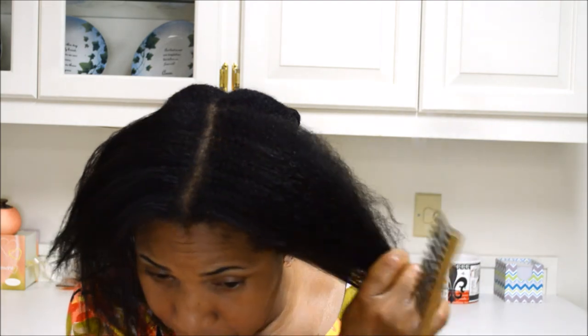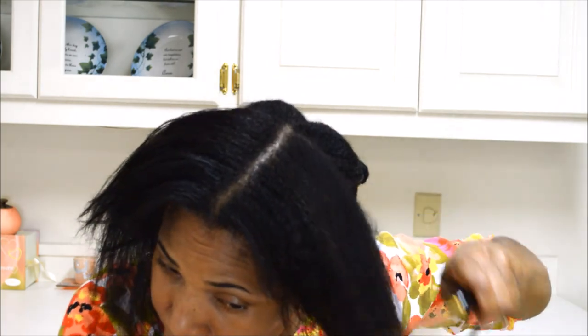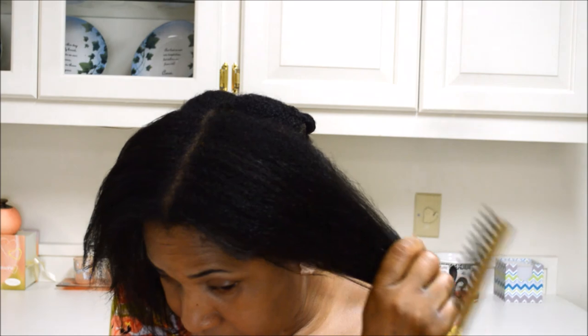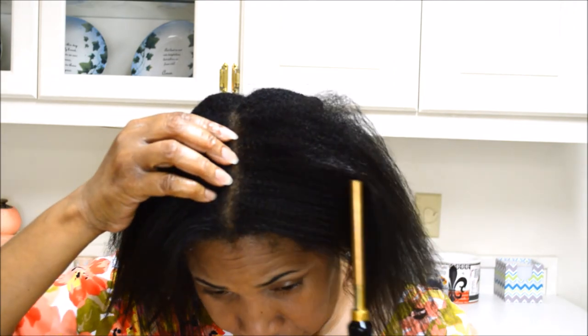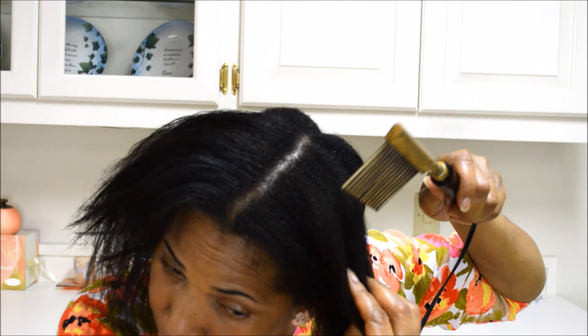You can see this one does get pretty hot, but it's not burning my hair — that's just smoke from the steam coming out of my hair. It's drying my hair just like a blow dryer would. You'll notice I'm not going deep; I always start at the ends and work my way in.